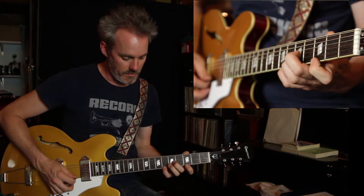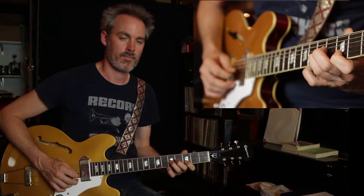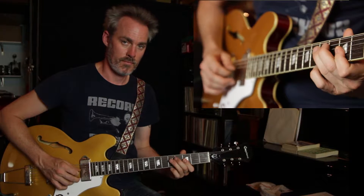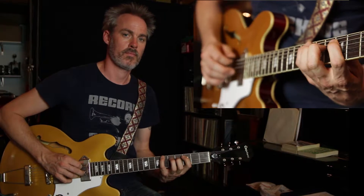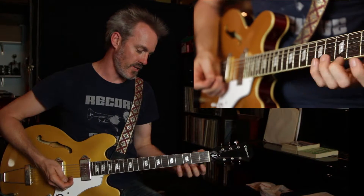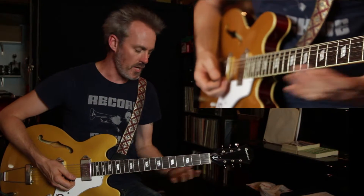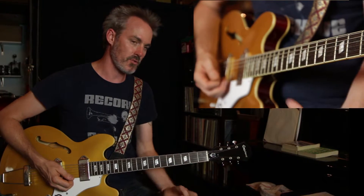I'll play a little slow, connecting it. So it is somewhat of a technique exercise, just learning the scale and developing the finger strength and dexterity. But it's also a tool that you can use when you're soloing, just to kind of get a little bit more mileage out of the same scale, rather than just running single notes all the way through.